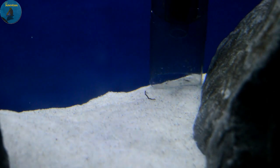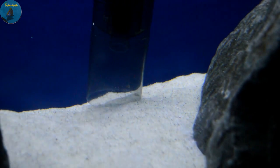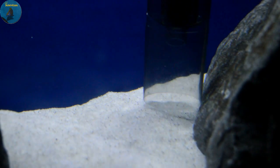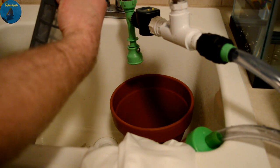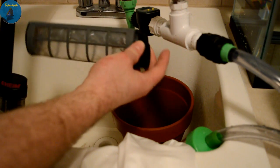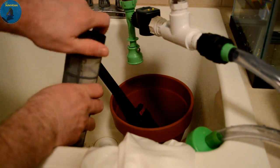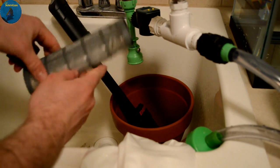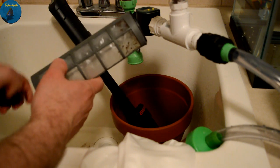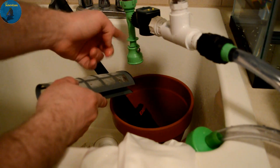I'm going to leave a link in the description below to where you can pick this up on Amazon. It's a nice little tool to have for your in-between maintenance. To clean it, there are these little tabs — pull them and it comes right apart. Then you've got these little tiny caps: pull the top one right off, and the bottom one opens too, though it's a little harder. Then simply rinse it with water.